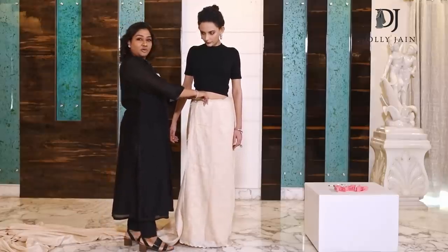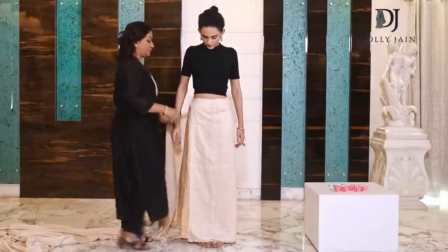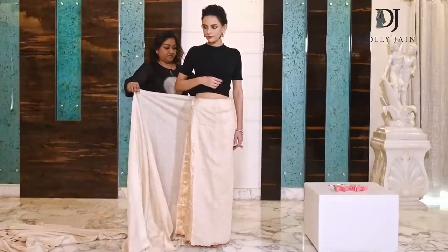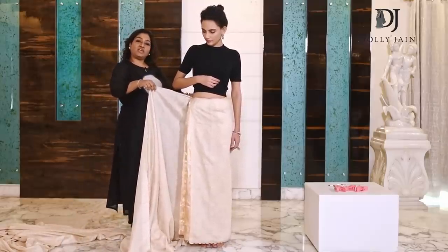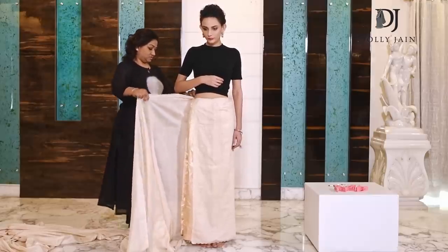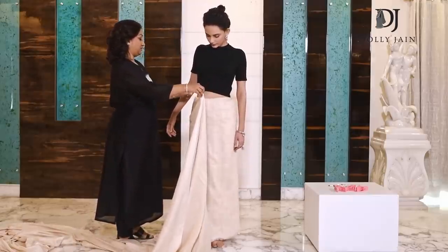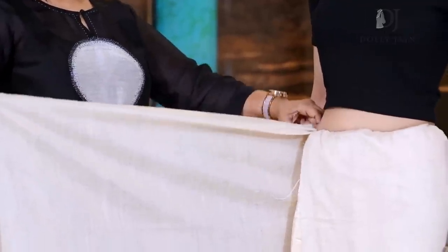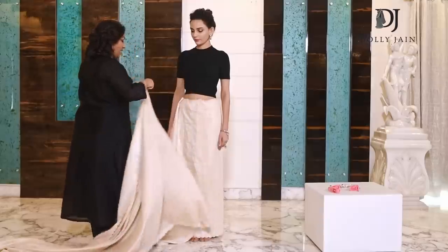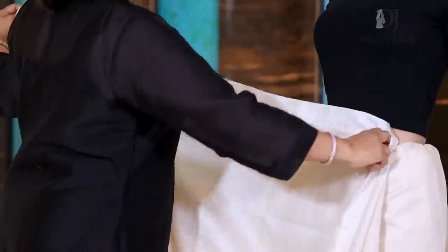We start from a basic tuck — this is where you start. Take the saree all the way around and tuck it from behind. You have to be very careful when you're tucking; it has to be neat. After doing this, bring your saree till here. After you've done your basic tuck, just leave a handful of fabric — approximately this much — and tuck it here.